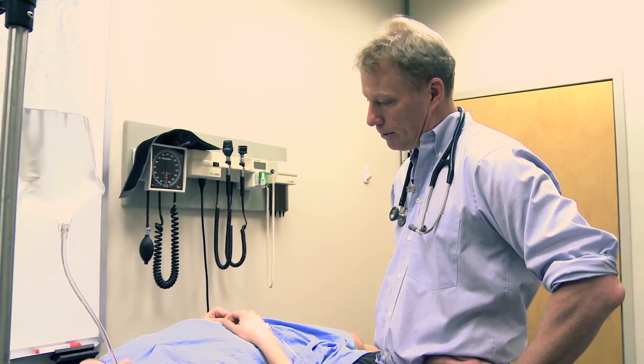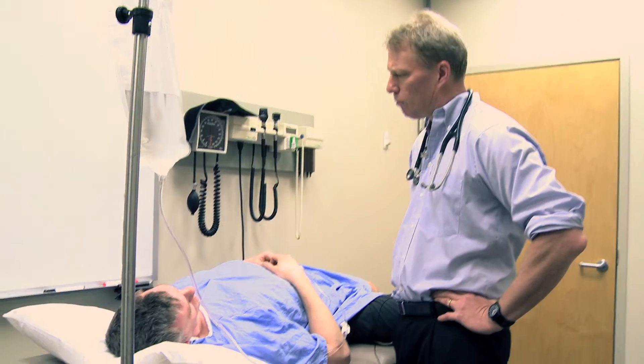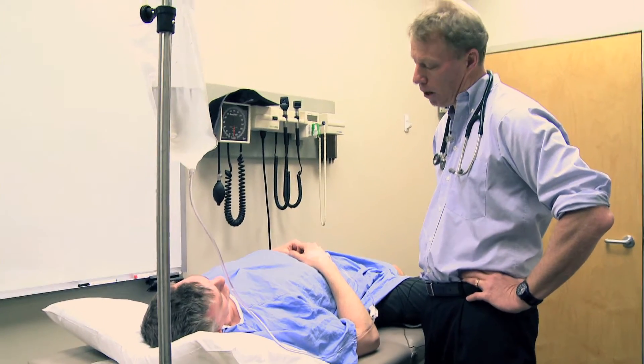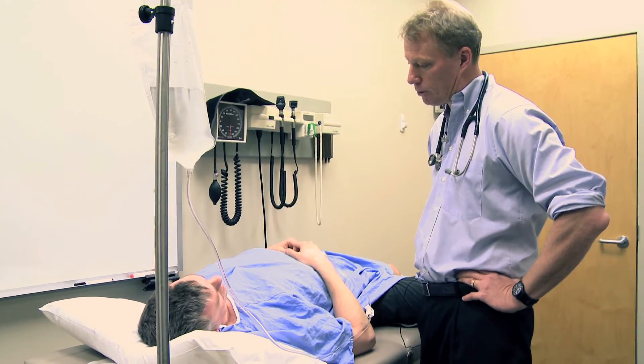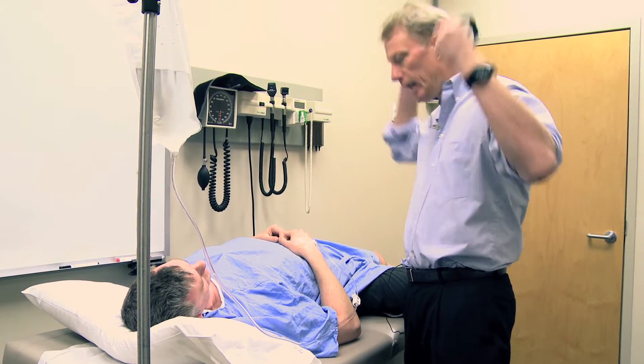Now we have to proceed with a lumbar puncture — that's a spinal tap. Before that I just want to make sure your heart and lungs are okay. We might sedate you a little bit more if you want, or we may just go ahead and freeze you and do the lumbar puncture. Do what you want — I'm happy if you just want to freeze me up, that's fine.